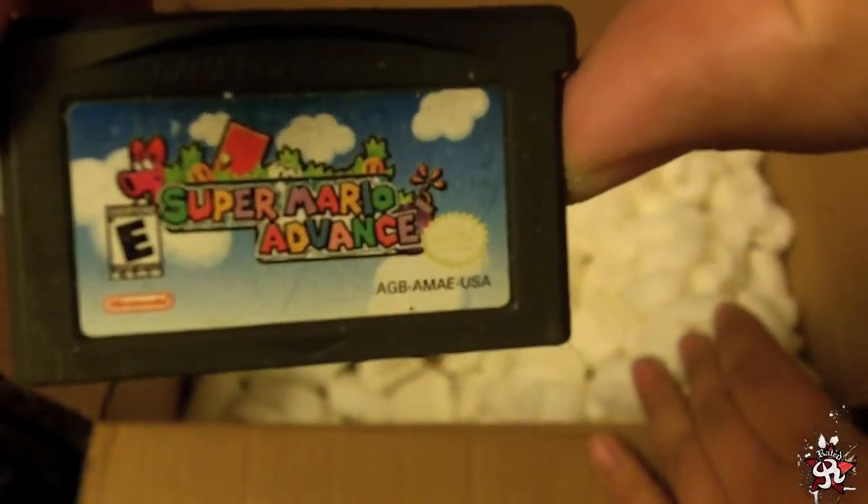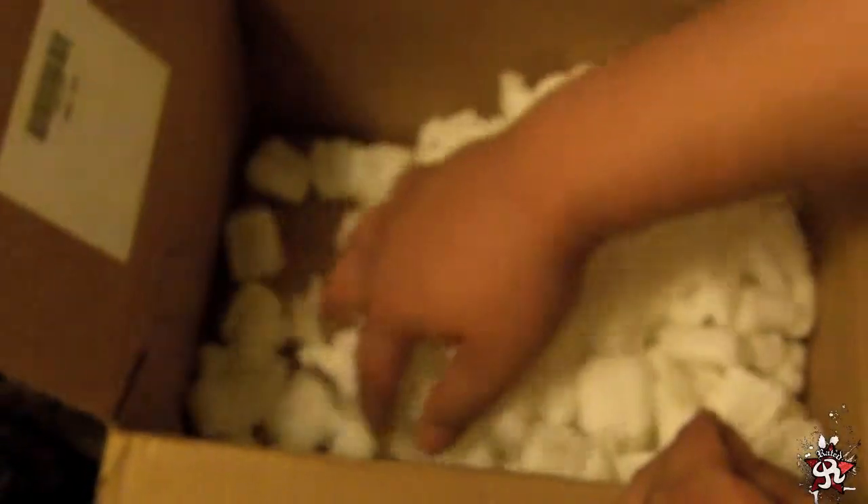Super Mario Advance — love that game. I don't think there's any more, although the listing had a lot more games in it. I'll check that out later.